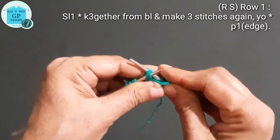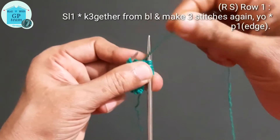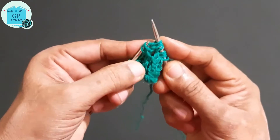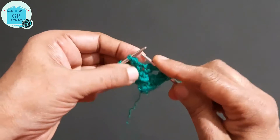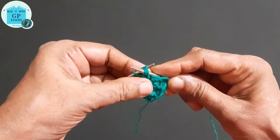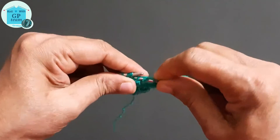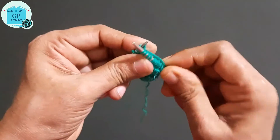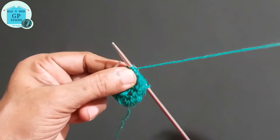We have completed one repeat pattern. Now for the second repeat: again knit three stitches together, yarn over, and knit the same three stitches together — again making three stitches out of three stitches, yarn over. Then for the third repeat: knit three stitches together, yarn over, and again knit three stitches together from back loop.